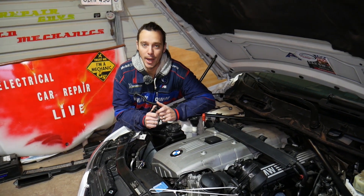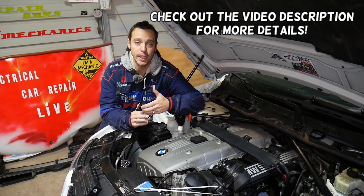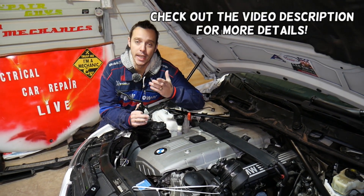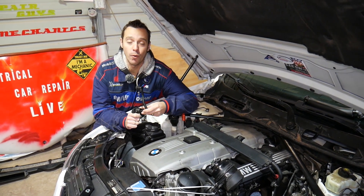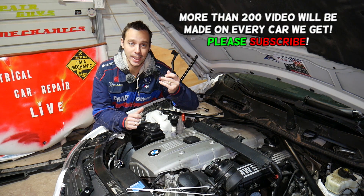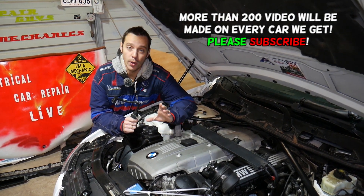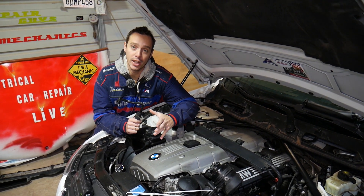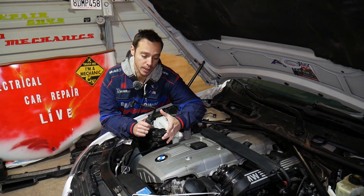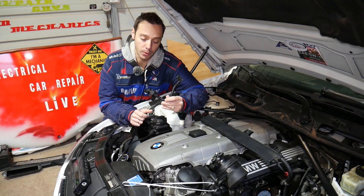Hey guys, welcome back to Electrical Car Repair Life. Thank you for watching and subscribing to the channel. If you have a BMW 5 Series E60 or E61 and you have fault code P0443 or P0444, we'll explain what causes that and how to fix it. We'll demonstrate on the N52/N53 engine — the six-cylinder — but if you have a four-cylinder, the procedure will be very similar. This applies to gasoline engines.